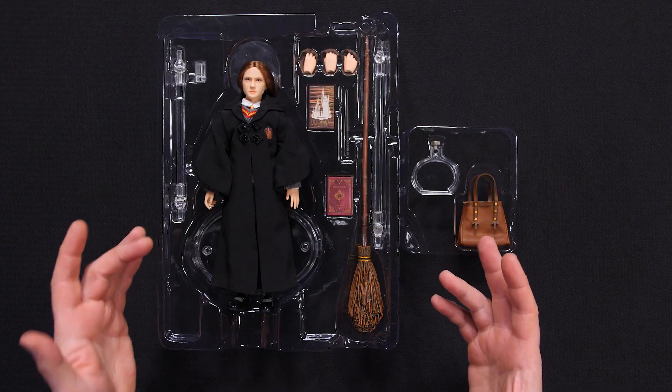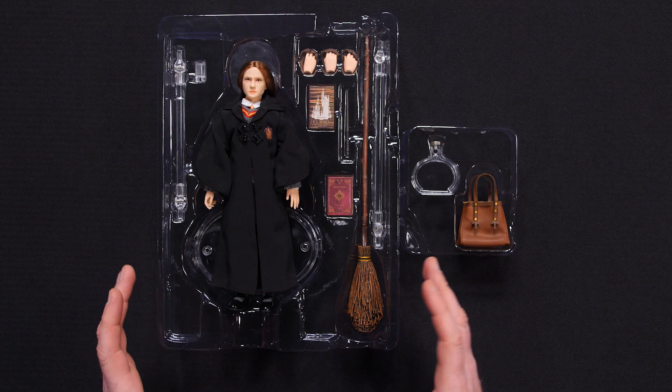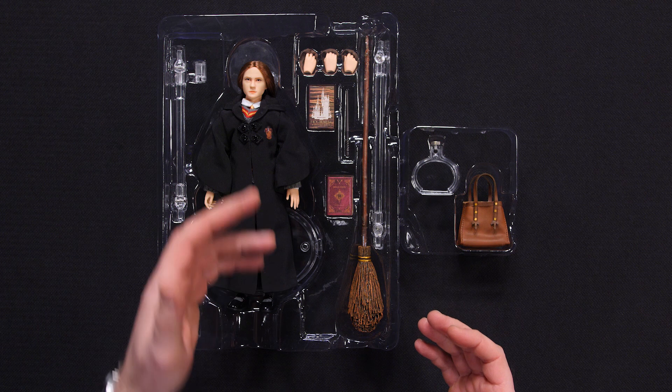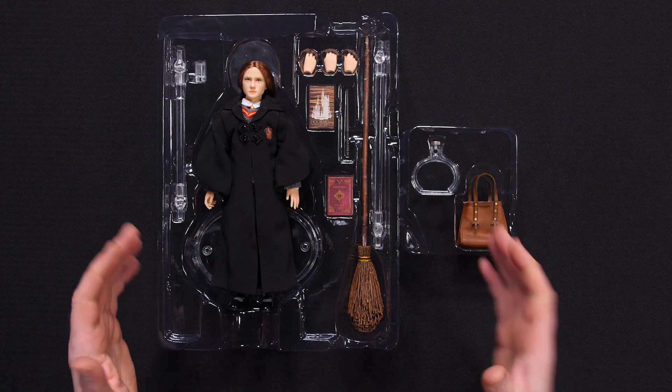Here she is — the Ginny Weasley 1/6th scale collectible figure by Star Ace Toys, still in her box, exactly the way she's gonna come to you. Comes with a solid array of accessories: we've got her broom, her wand, and a couple of Hogwarts texts. Can't wait to see what I can do with all this stuff, so let's get rolling.